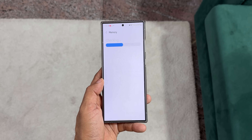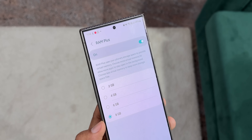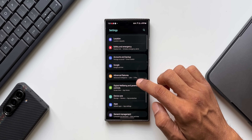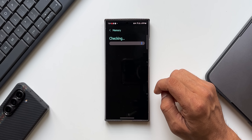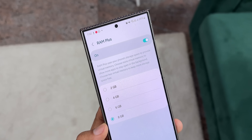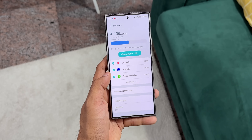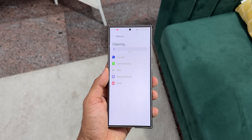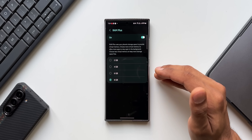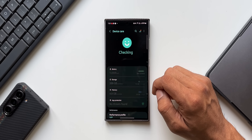You need to turn off RAM Plus if you already have 12 or 16 GB of RAM on your Galaxy phone, because that's more than enough for any kind of performance. Go to Settings, tap on Device Care, then tap on Memory. On the latest Galaxy phones, RAM Plus is enabled by default with maximum RAM Plus selected. Just turn it off and restart your phone. If you have a lower-end or mid-range phone with 6 or 8 GB of RAM, you can keep this feature on.